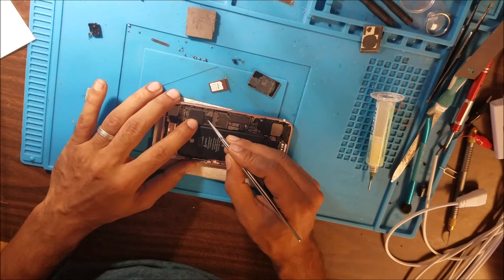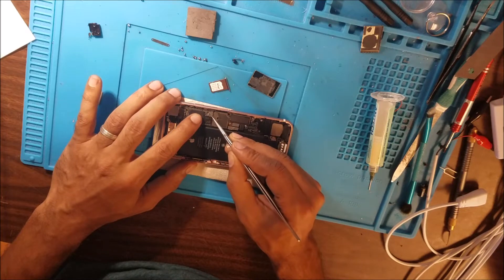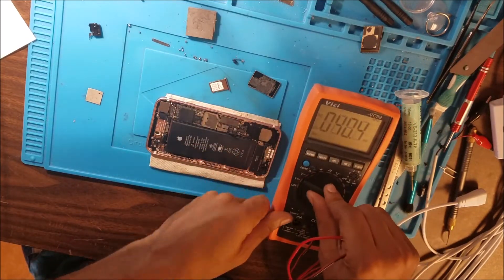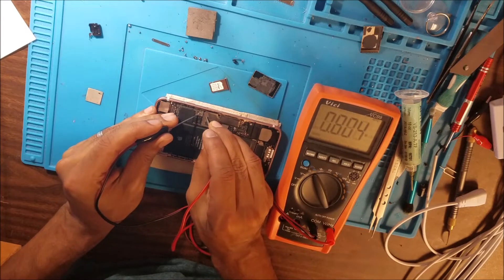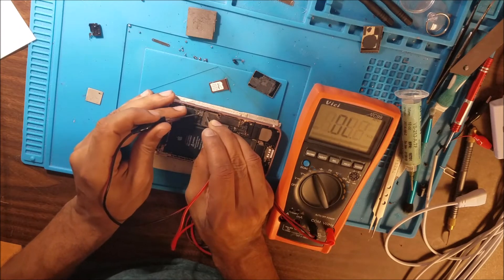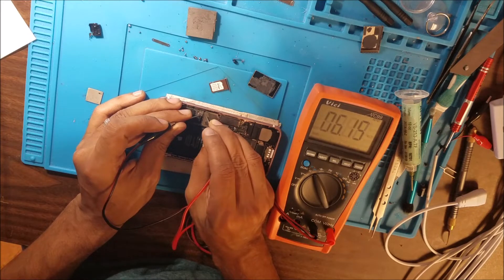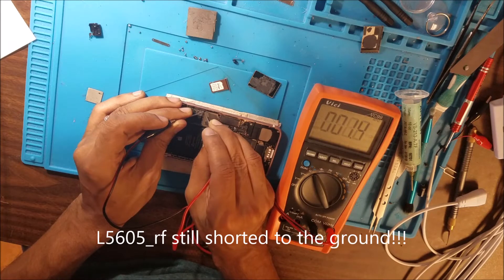Be sure there is no surge under the baseband CPU by testing the resistance between these coils to the ground. We have almost 200 ohm, 700 ohm, 6 kilo ohm. But this coil is still shorted.